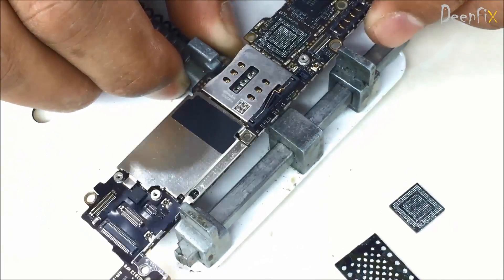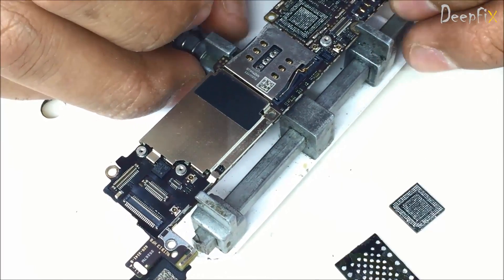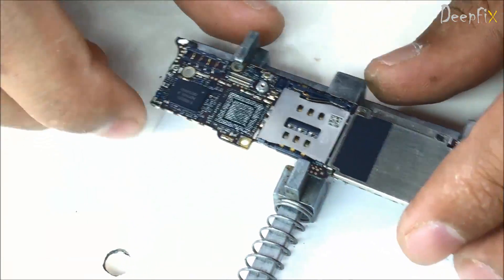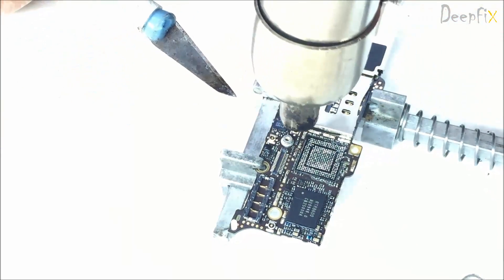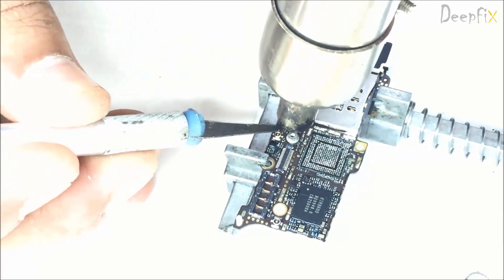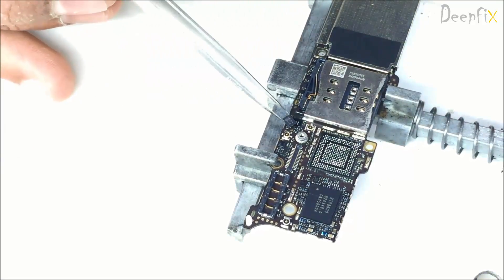On the other side you have the smallest one. It is the ROMICR, U601 RF according to schematics. I have removed all three of them.